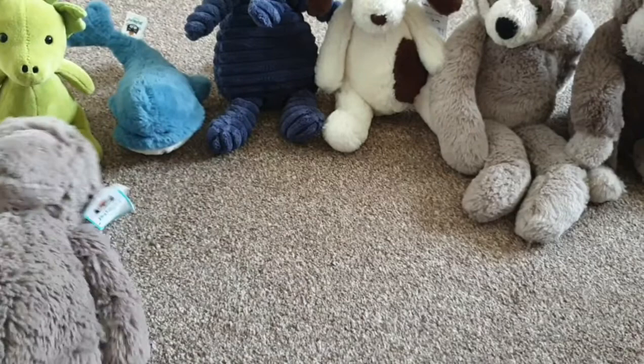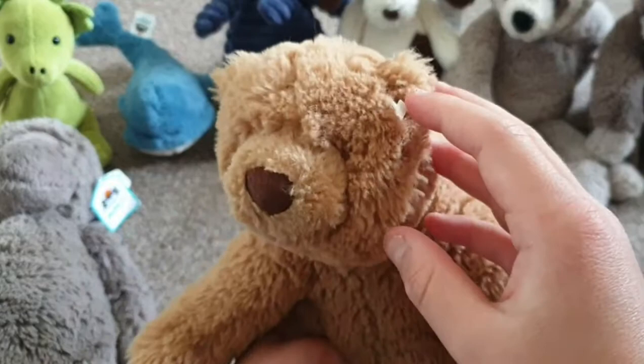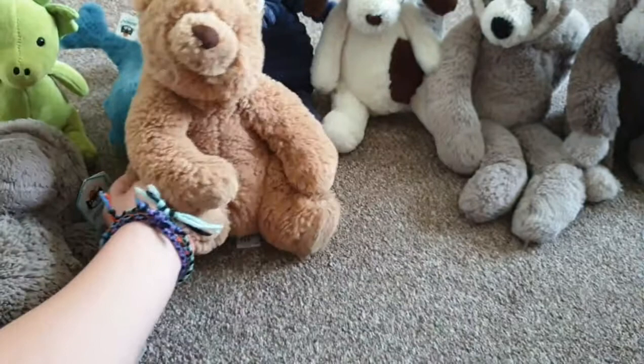I missed a small one — this one is called Cecil Bear. It doesn't have a tag, it fell off. It's just a brown bear with a dark brown nose and two black eyes, though they're sort of being covered up by its fluff.